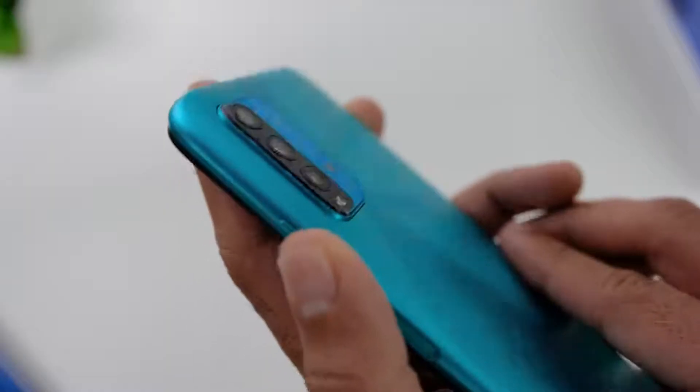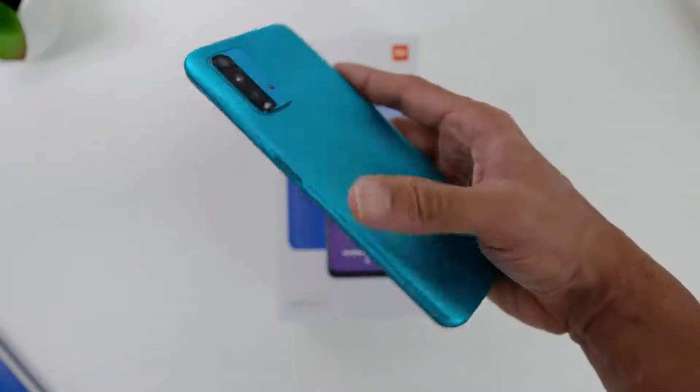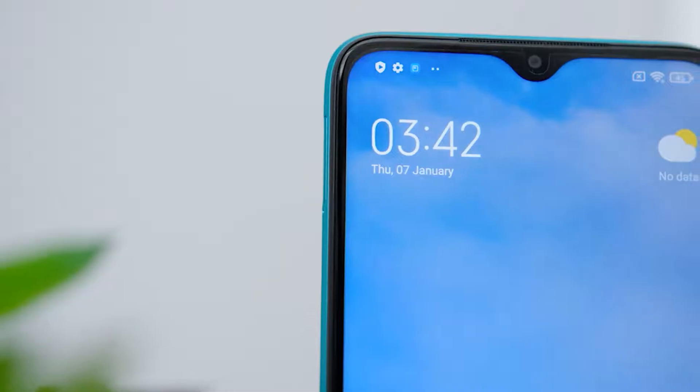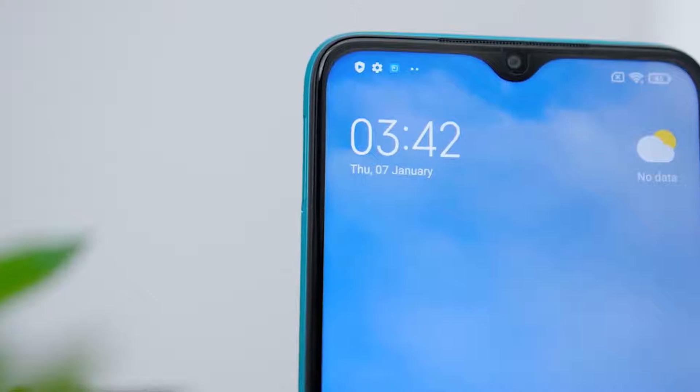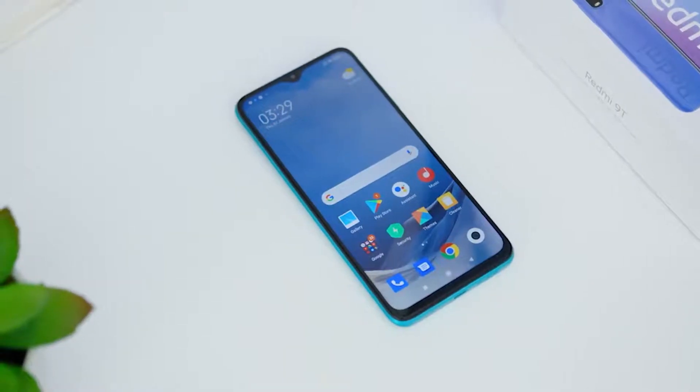So yes, the phone barely moves when you are placing the phone on the surface. The color of the phone flows nicely towards the side with the similar finish of the back. The front has a flat screen display with a dot-drop display camera hole punch in the middle, and it has Corning Gorilla Glass 3 protection.